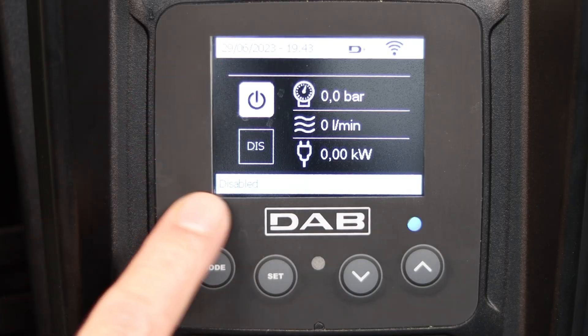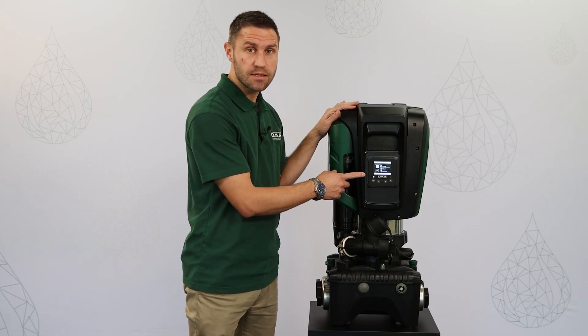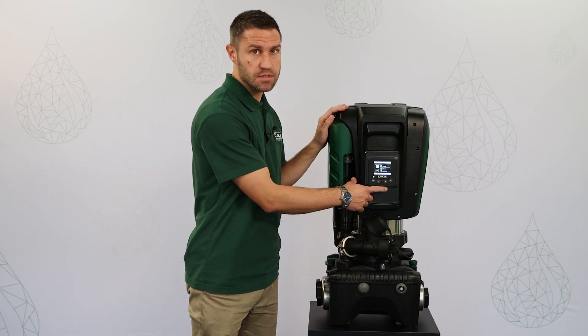Here is the user interface where we have the LCD screen where I can see all the information, and four buttons: mode, set, down and up.